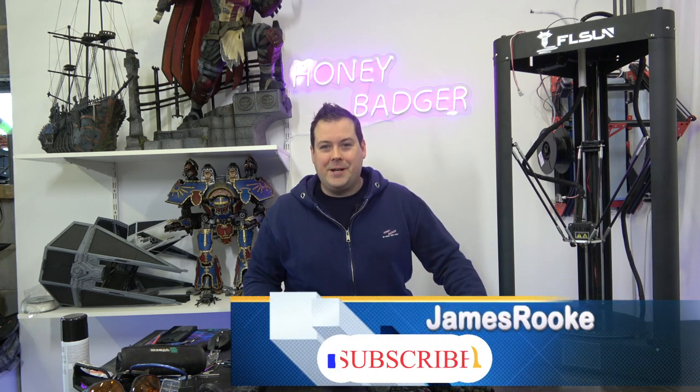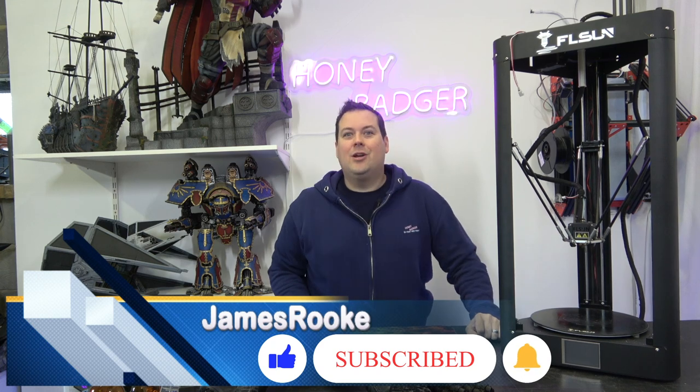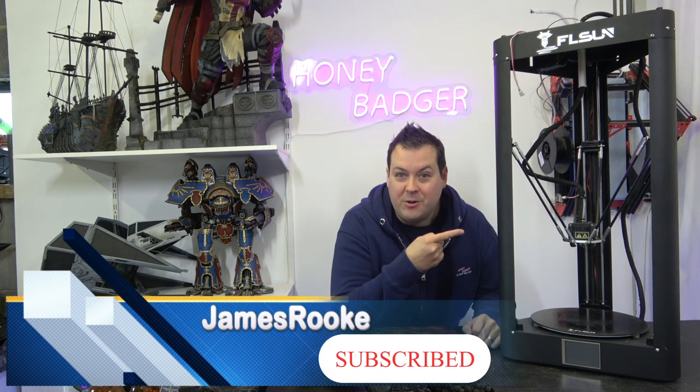Hello and welcome back to Honey Badger 3D Print and Paint. Today we're taking a look at the FLSUN QQS Pro, but not this one.